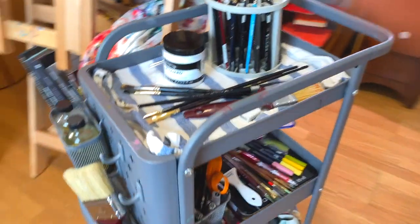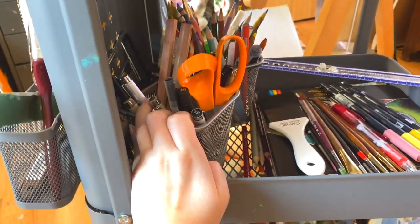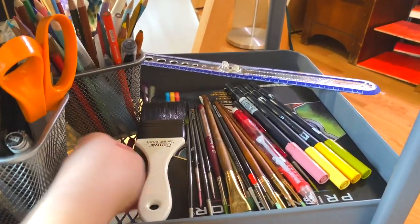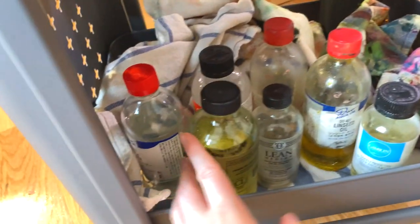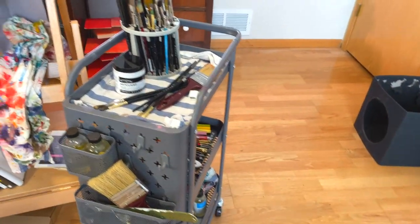On my easel cart I have some pencil holder things - these are my pens and graphite sketching pencils. Back here we have my colored pencils and some markers, extra brushes, a varnish brush, and the boxed Prismacolor set. Back here I have more rags - these aren't fully soiled and I do dispose of rags properly. And then all my oil painting mediums and varnishes are back there.